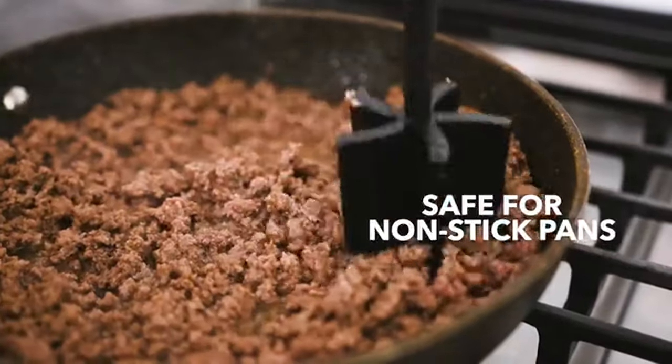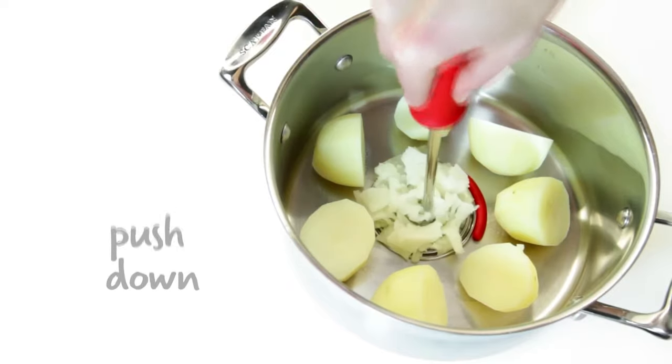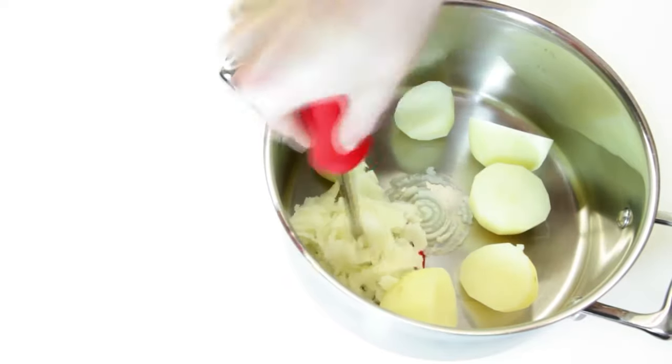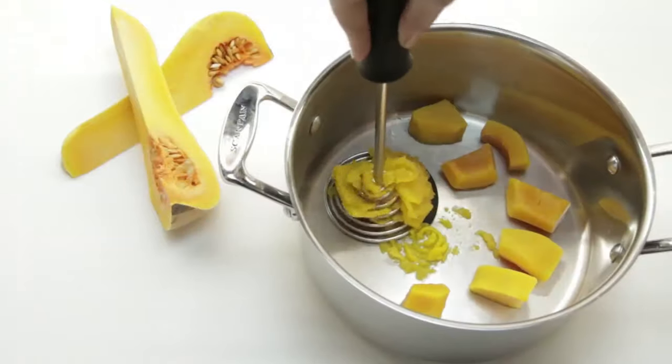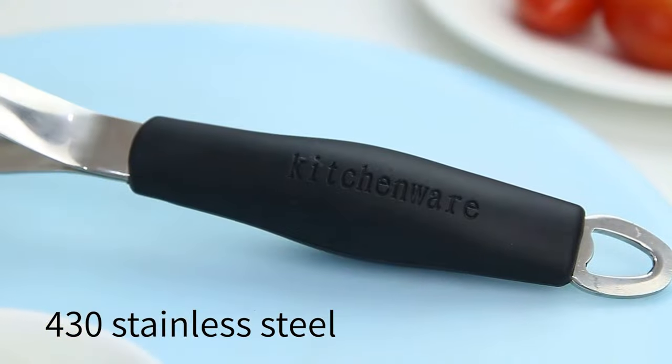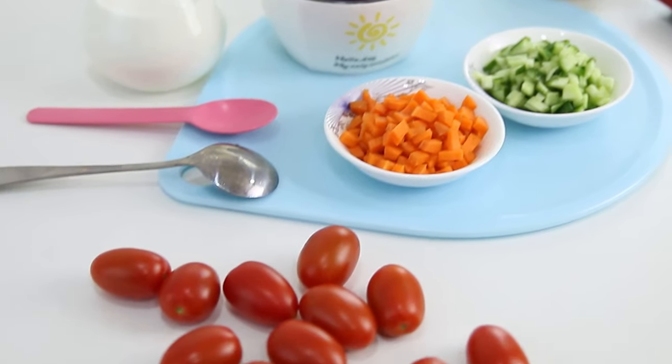A potato masher is a simple kitchen utensil, but it is an essential cooking tool that can ensure that your boiled potatoes are turned into a lump-free mash that has just the right texture and consistency. Our guide video on the 10 best potato mashers has all the choices you could hope for. We've included quite a few types of potato masher, so pay attention and pick the one best suited for your needs.